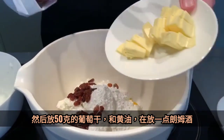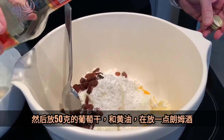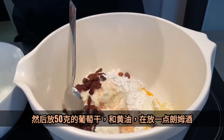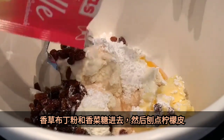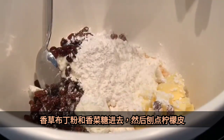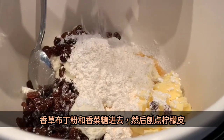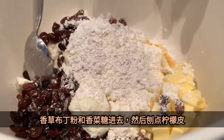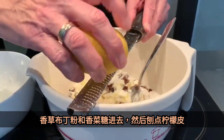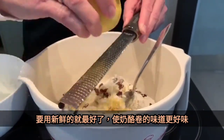And the butter. Now I put a little bit of rum into the dough. I add the vanilla pudding and the vanilla sugar. And then you put a little bit of the lemon zest — grind it, so to say, rub it and put it into the dough.